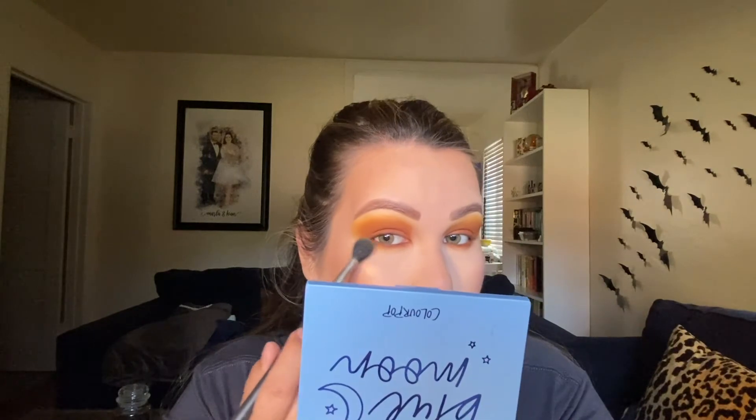Lastly, I'm going to take the MAC 224 brush and go into the yellow mustard shade, really softly blending that mostly on the outer half so it combines with the yellow we faded over here. And we are almost done.